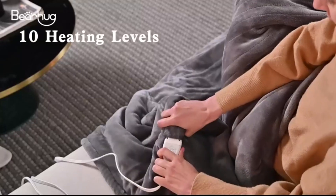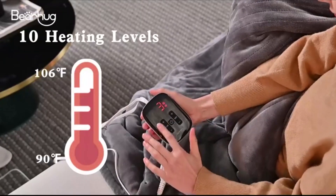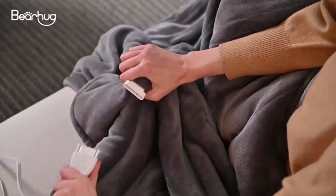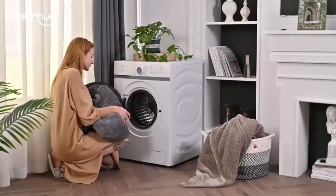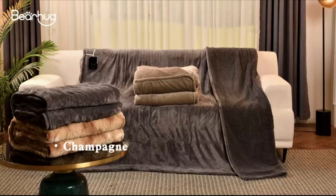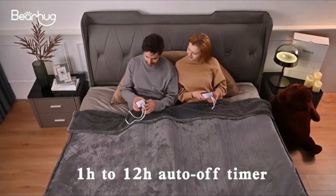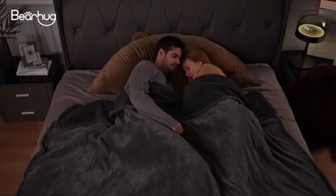Ten heating levels available from 90 degrees Fahrenheit to 106 degrees Fahrenheit, so you can choose the best temperature for your body. Simply unplug it from the controller and throw it into the washing machine to keep it hygienic effortlessly. One hour to 12 hour auto off timer feature to ensure you sleep safely while preventing unnecessary energy waste.